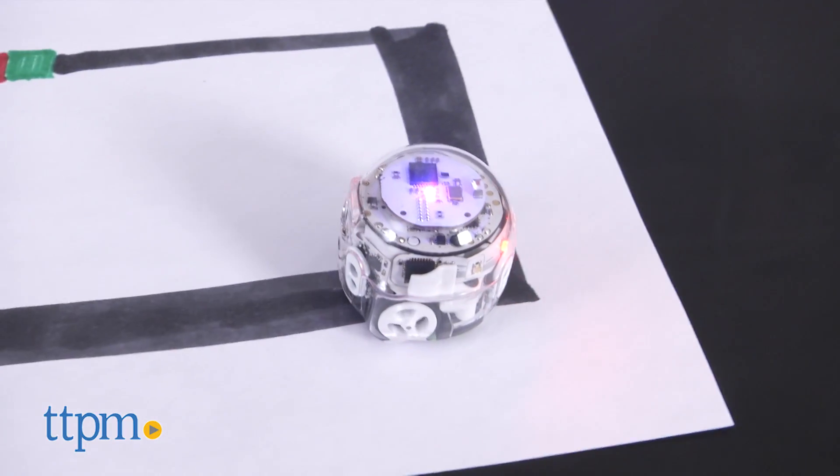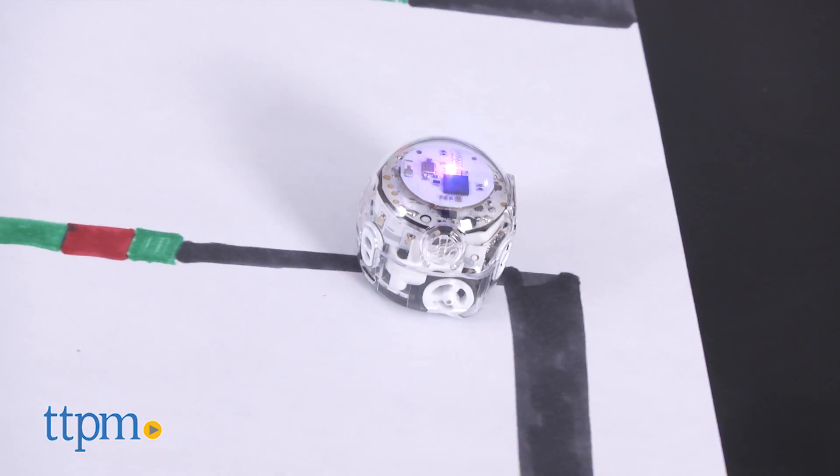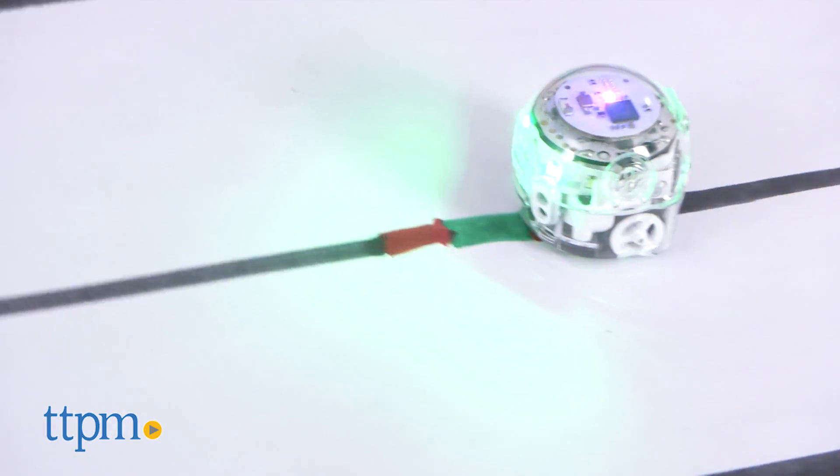The Ozobot Evo runs on a rechargeable battery. Use the included USB cord to plug it into a USB outlet for charging. From a full charge, you'll get about 45 minutes of continuous play.